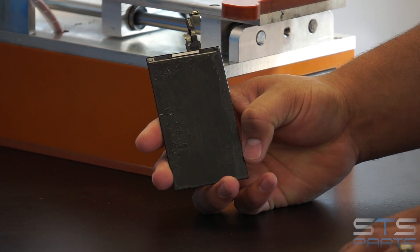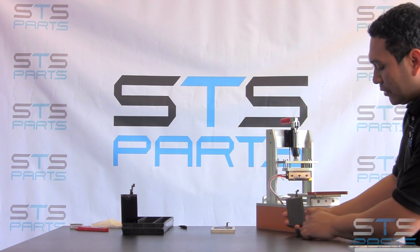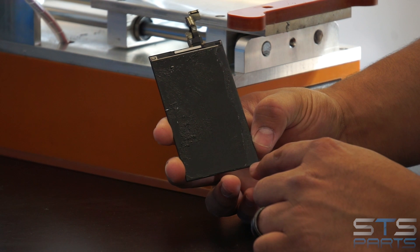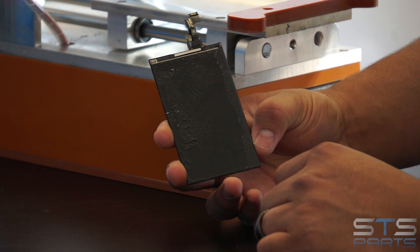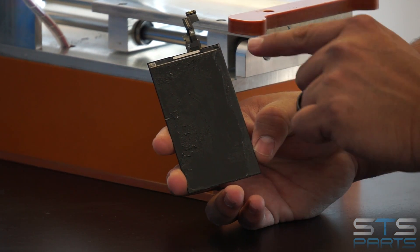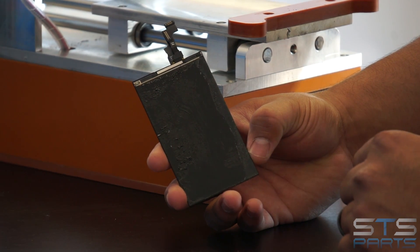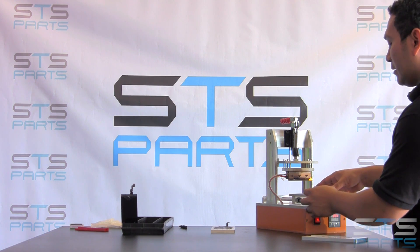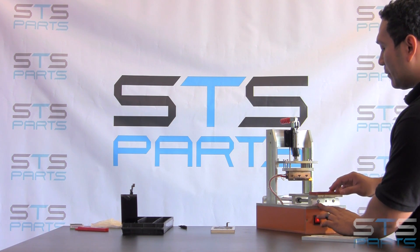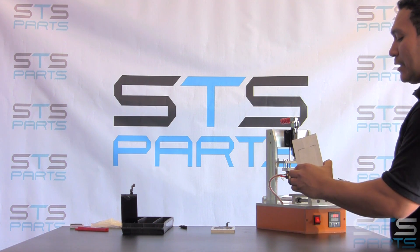This is an iPhone 5 series LCD that we removed the glass on. You can see here how the polarizer has been partially removed in the splitting process. In order to salvage this screen, we're going to go ahead and take that polarizer completely off, clean it up, and then put a new polarizer on. You can use the machine straight with no mold; however, it is a lot harder to do that. So here in the shop, we use these molds right here.